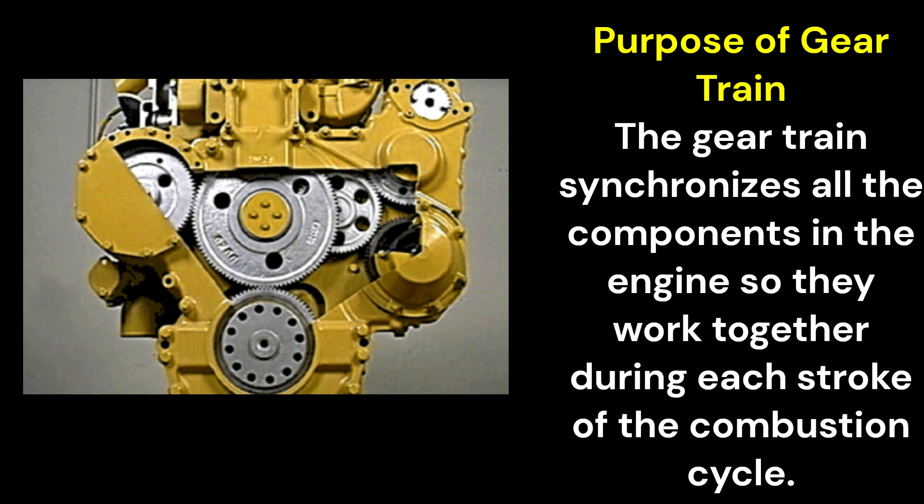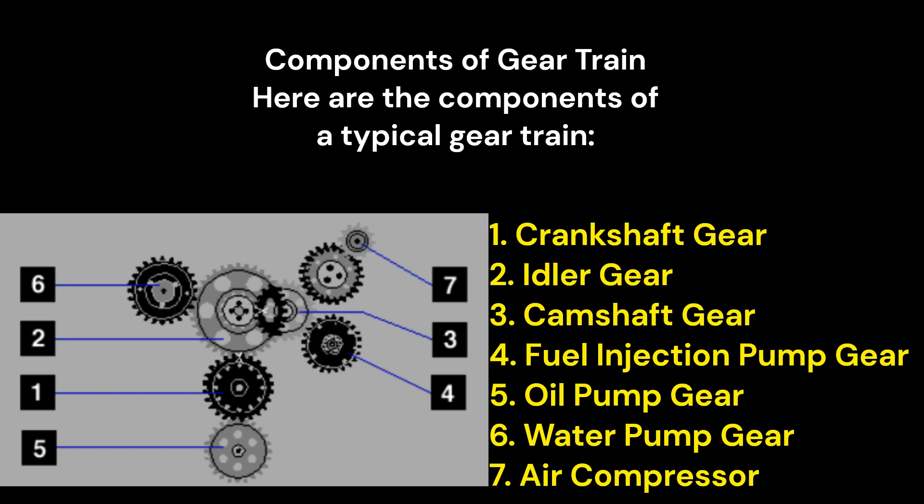Purpose of gear train: The gear train synchronizes all the components in the engine so they work together during each stroke of the combustion cycle. Components of a typical gear train: 1. Crankshaft gear. 2. Idler gear. 3. Camshaft gear. 4. Fuel injection pump gear. 5. Oil pump gear. 6. Water pump gear. 7. Air compressor.